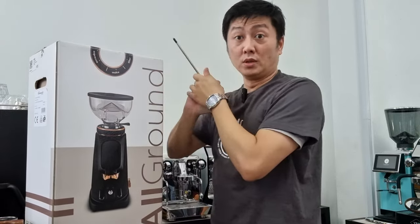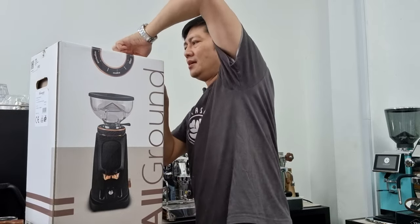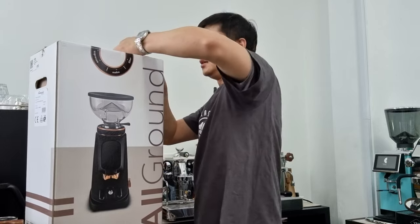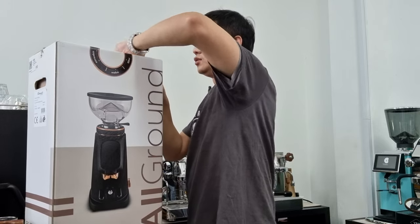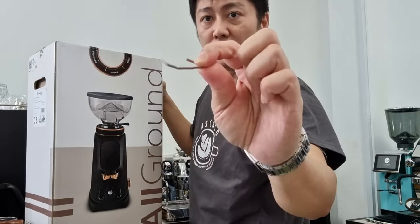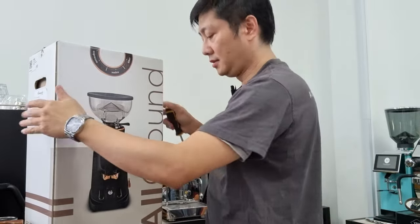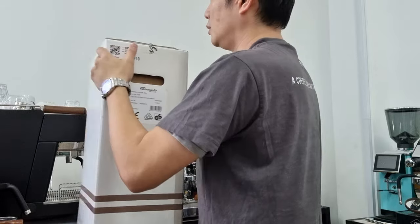The box is pretty well packed. They use very solid staples to secure the opening of the machine — instead of just taping, they use a thick stapling machine to staple the top and secure it. There's another one here as well.